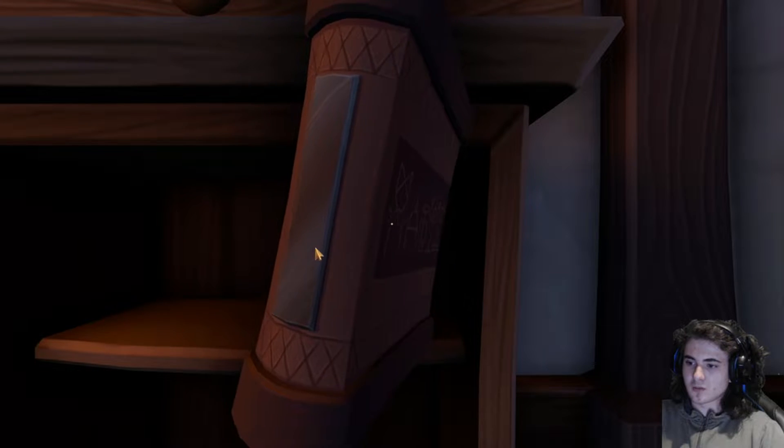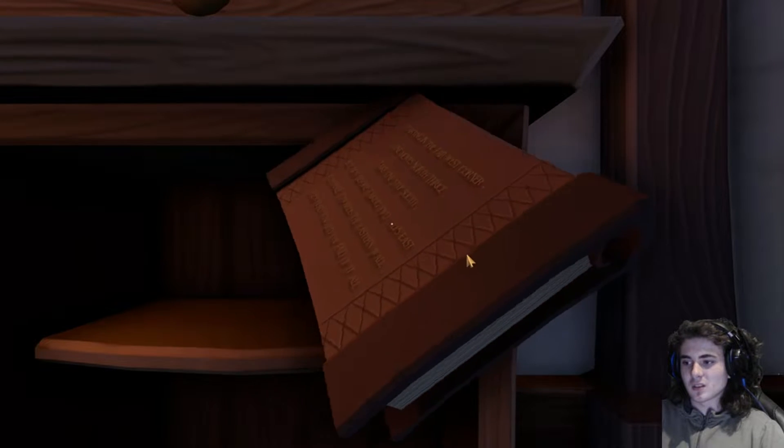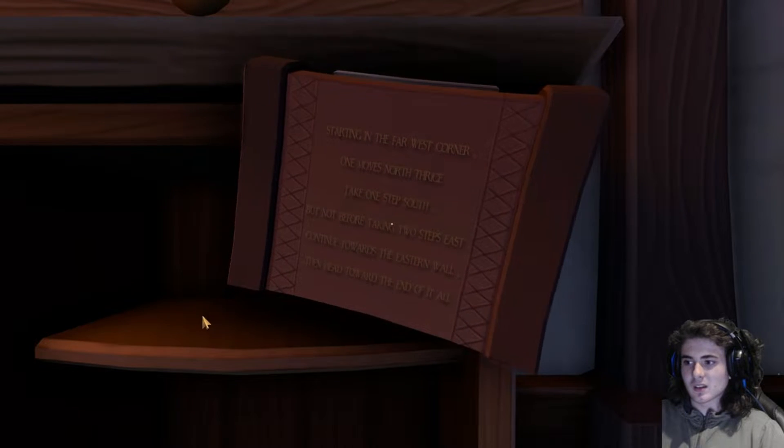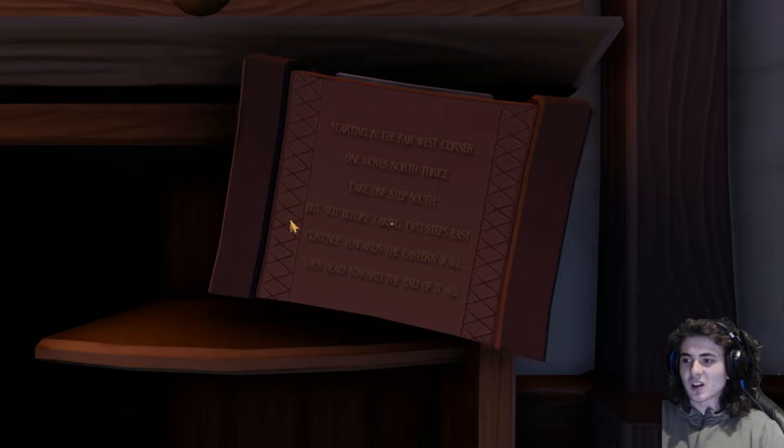I found the book! What do I do? There's writing on it. Starting in the far west corner — okay, head there. The very west corner is where I want to step on first. One move north, trice — so move north three times: one, two, three.